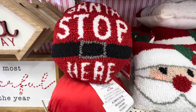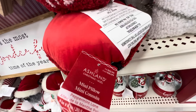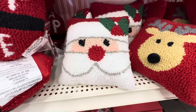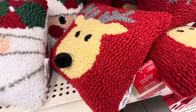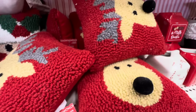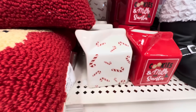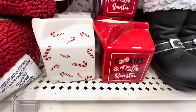Look at the pillow — 'Santa's Stop Here' — that is so cute and it is $12.99. Then you have the Santa face and the reindeer with the cute little round nose — again these are $12.99 each.